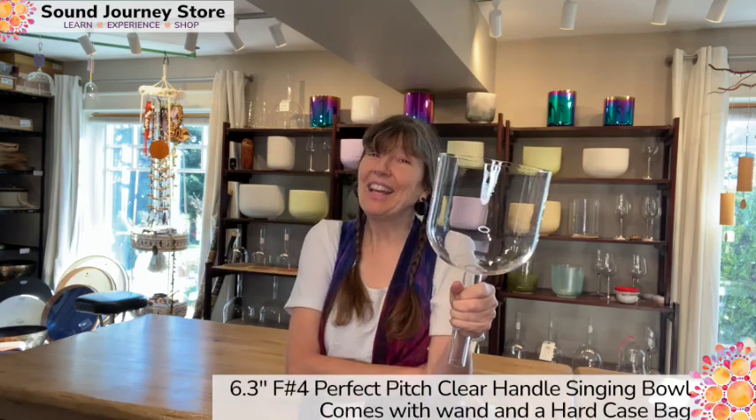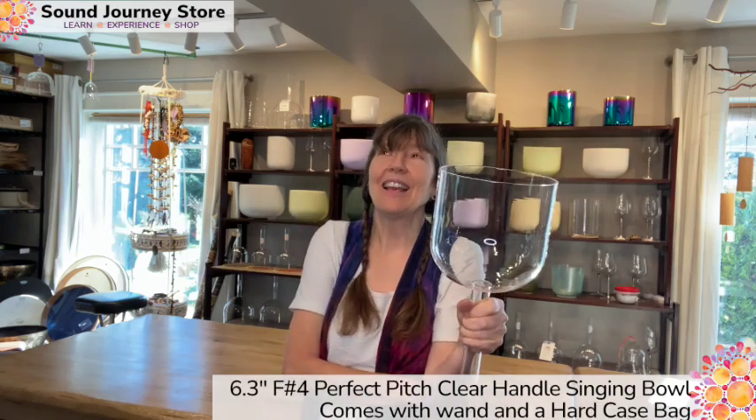Still going. That's the beauty of these clear wands — they go forever.